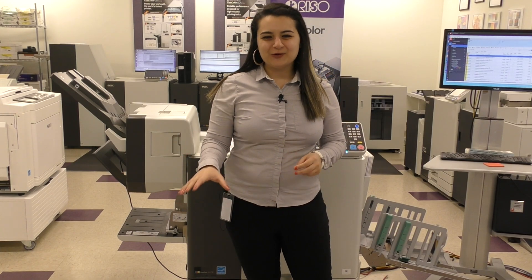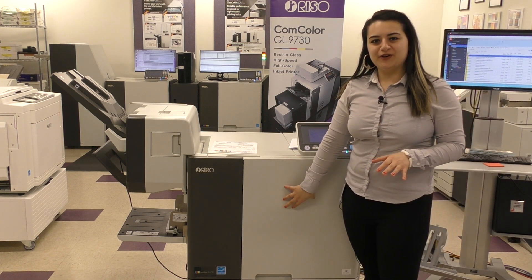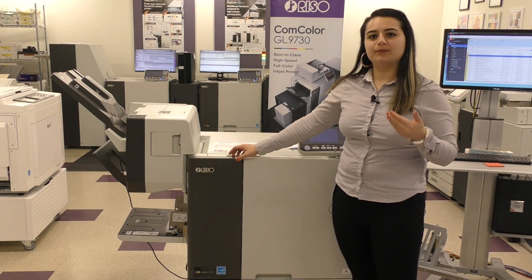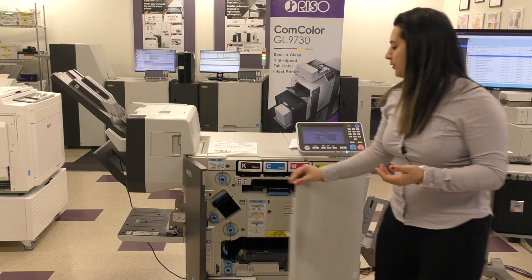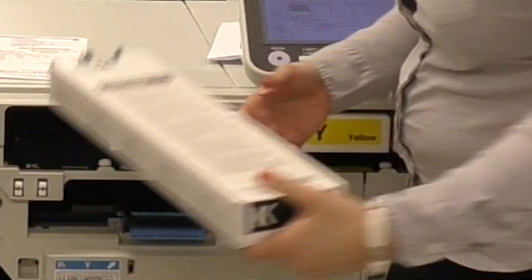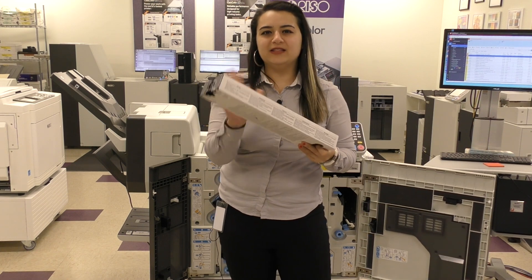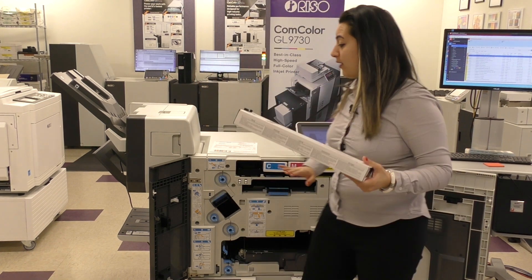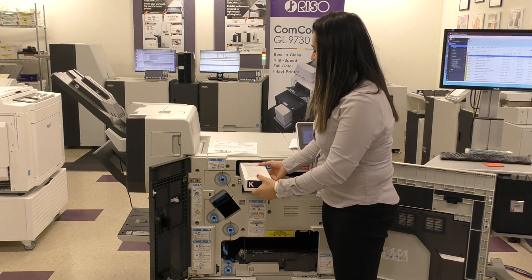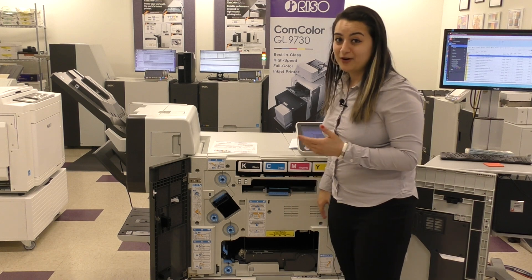Let me show you what those oil-based inks look like. The GL9730 is a 5-ink printer that is CMYK plus gray, and the gray is there to make the black richer. These are our inks. The first thing you're going to notice is that this is cardboard, which means you can recycle it after you're done. These are going to get you about 100,000 impressions, and the gray is going to get you about 300,000 impressions — that is a lot of printing. They all have designated spots, and the printer will know if the wrong one is in the wrong slot.